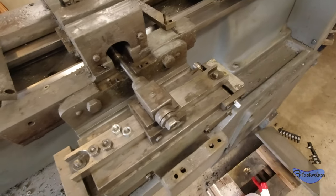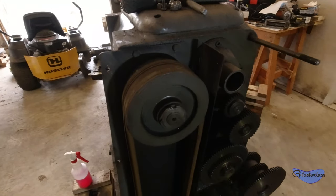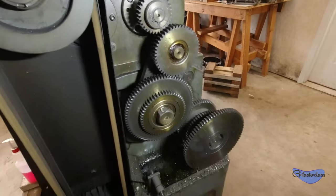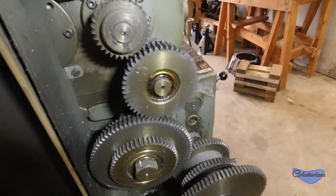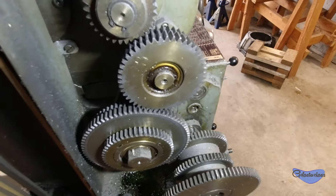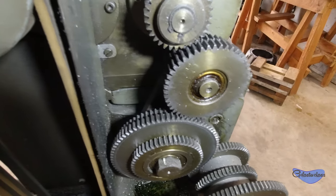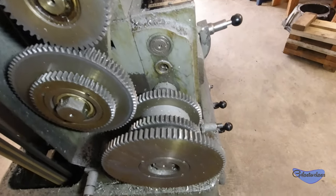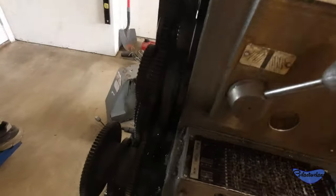I took it apart and it's just not there. There are gib screws — you can see there are four of those — but there's no gib, so I'll have to make one. Small price to pay. Here's a shot with the side cover open and you can see the gears that run the lead screw are actually in pretty decent shape considering how crusty everything else is. They're dirty, but when I spun through these there are no missing teeth and no apparent excessive wear — they just all need a really good cleaning.